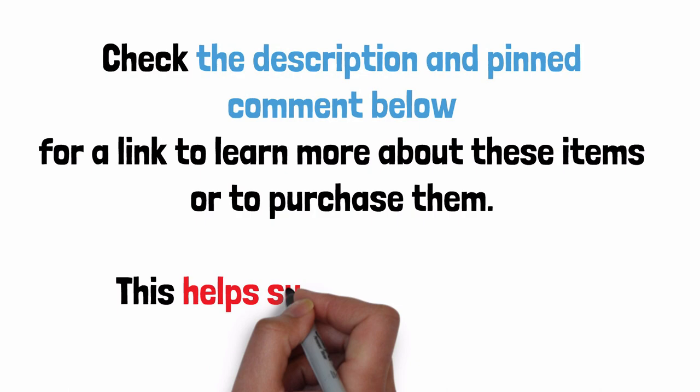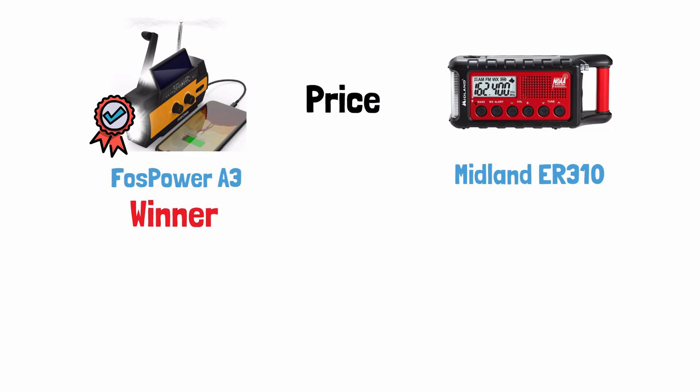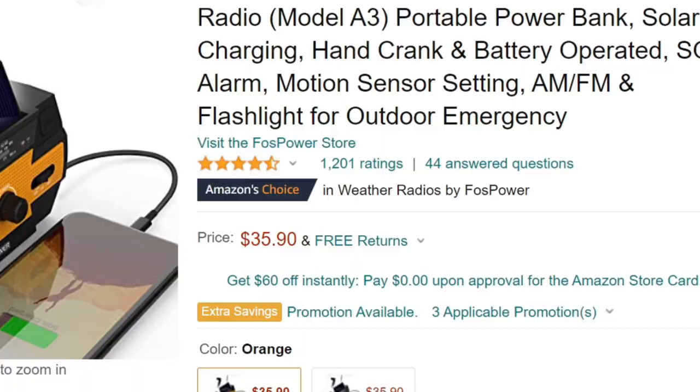Price! Foss Power wins this one. The Foss Power A3 is $35.90 on Amazon, while the Midland is $59.99 on Amazon. Amazon usually has the best prices — click the links in the description below to see for yourself.